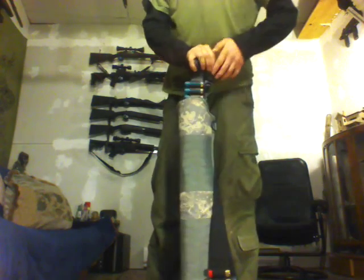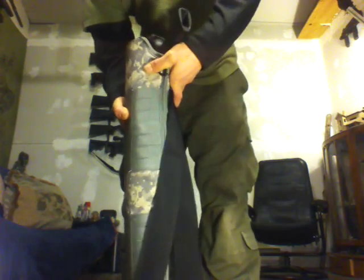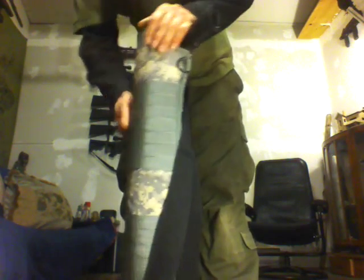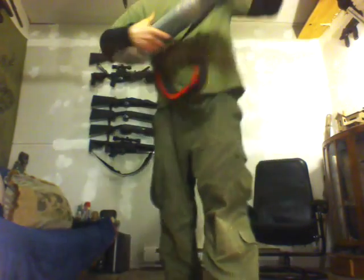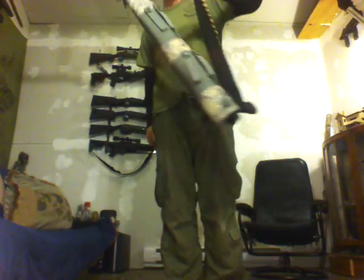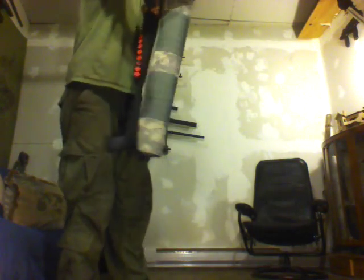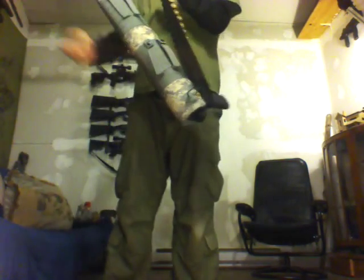I've got a side saddle on it, which does fit. It had a tightening strap, which I took off, because with the side saddle on, it actually fits in pretty tight. As you can see, I just let it sit upside down and the shotgun's not falling out. If I shake it around, the shotgun will shift a bit, but it works pretty good.